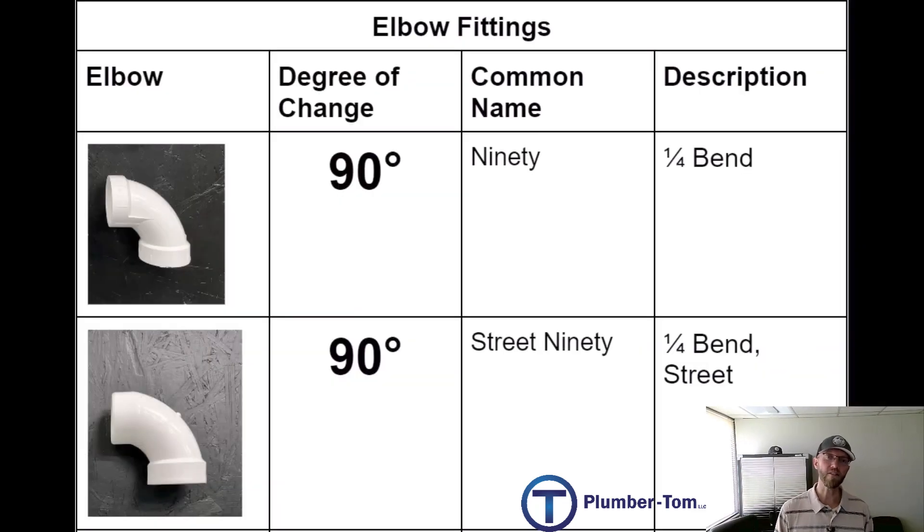Looking at the table, you've got a picture to help identify the fittings and the degree. Both of these are 90 degree fittings. The common name for the first one is a 90, but the manufacturer also uses the descriptive name quarter bend, referring to the angle created. The second one is a street 90 — that's what we call it on the job — and manufacturers refer to it as a quarter bend street.